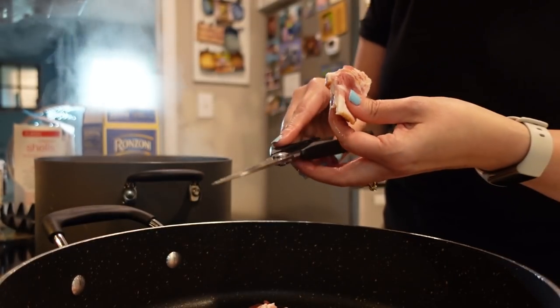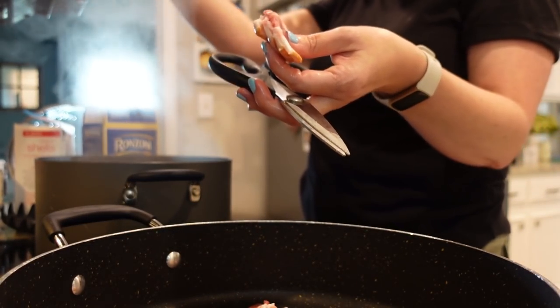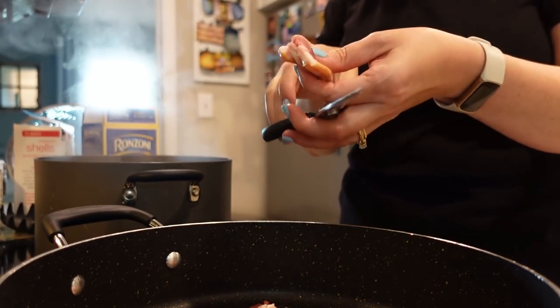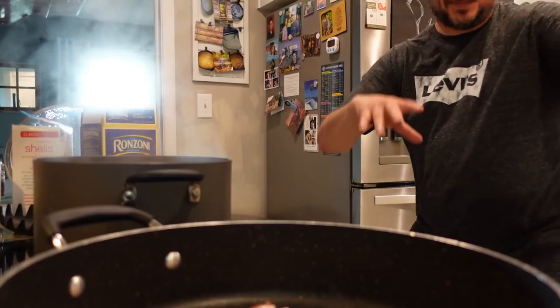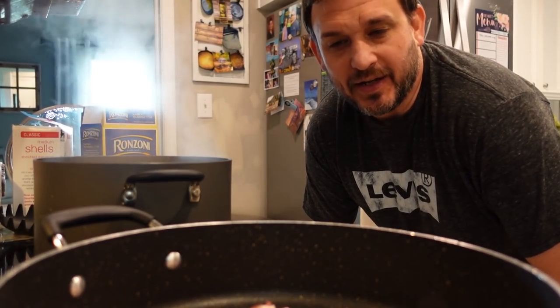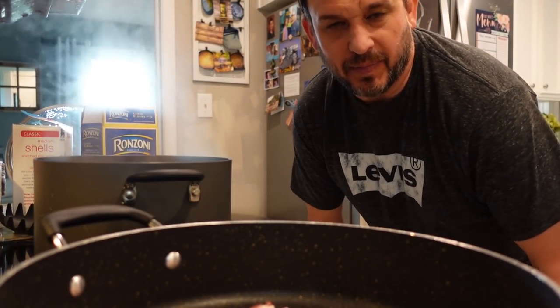Oh, I didn't set a timer for my pasta. See, when you multitask, you do a lot of things but none of them do you do really well. And somebody got popped by bacon grease — you just demonstrated what not to do with frying bacon.